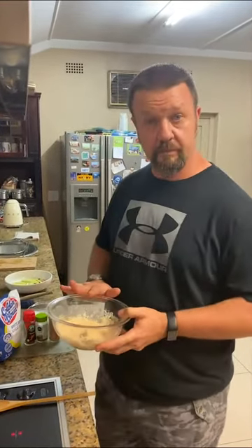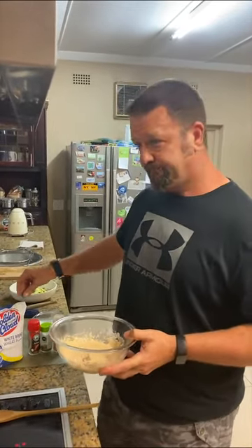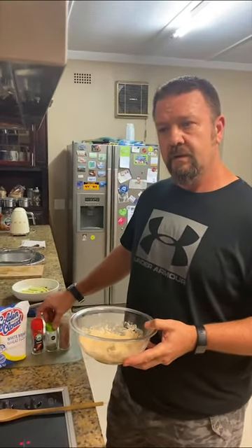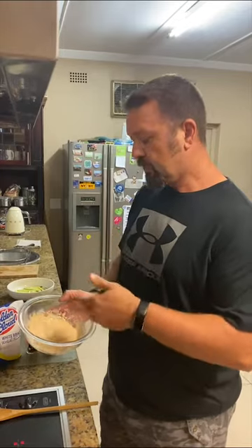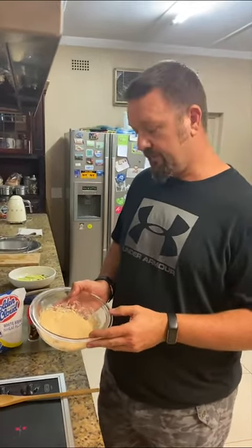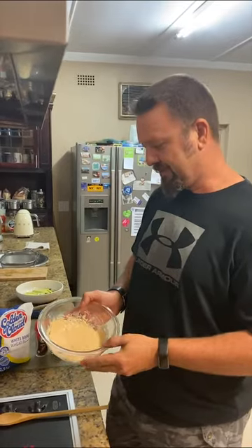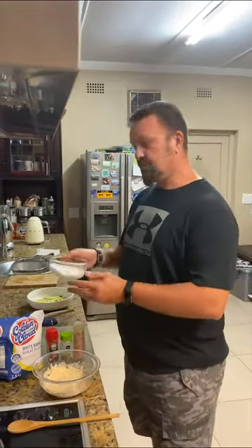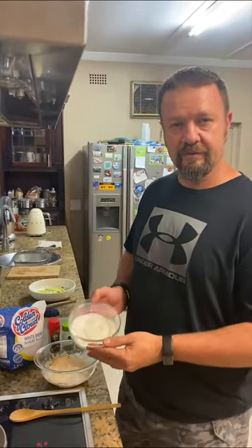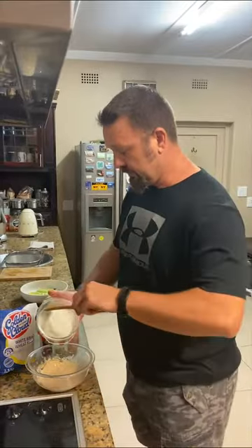Once you've got the excess water out, pat them dry. In a separate bowl, add 150 grams of flour, a sprinkle of paprika, some dried herbs, and salt to taste. Mix that together — it doesn't matter if there are a few lumps. Add 150 ml of water to this mixture, then in a separate bowl beat two egg whites to a stiff peak and fold them into the batter.